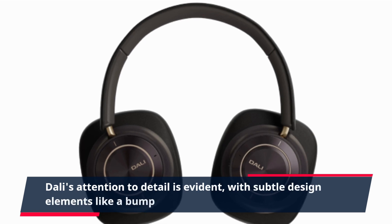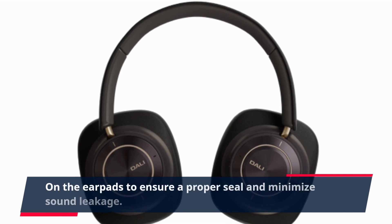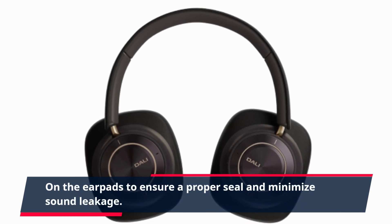Dolly's attention to detail is evident, with subtle design elements like a bump on the earpads to ensure a proper seal and minimize sound leakage.